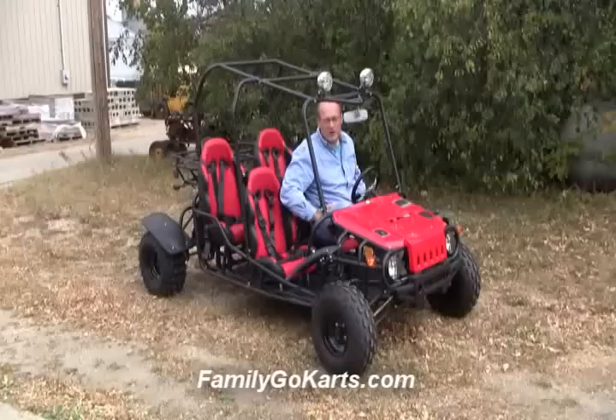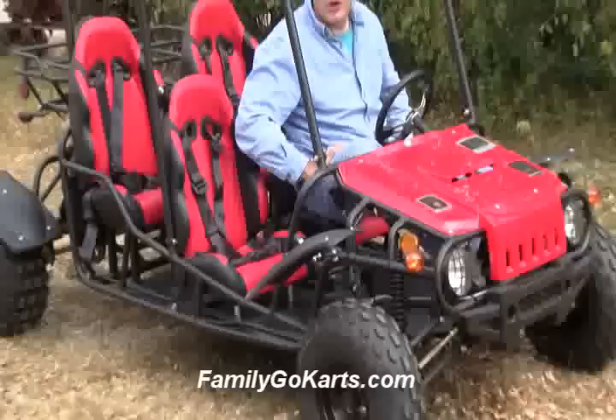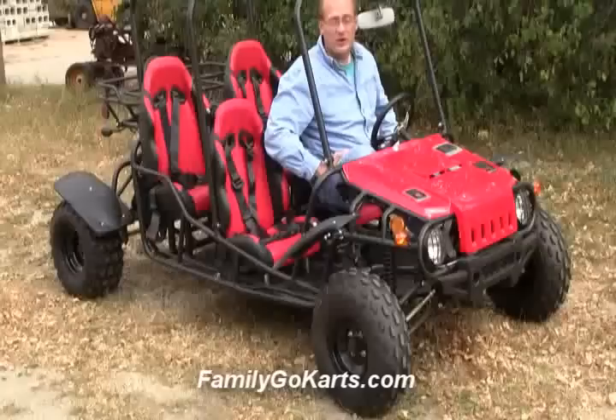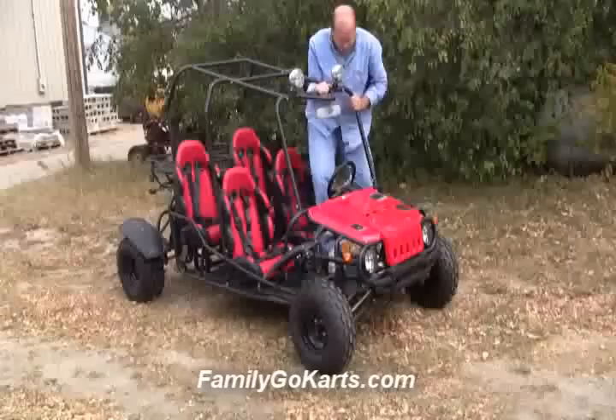Hi, Jeff here from FamilyGoCarts.com. We're live today reporting from FamilyGoCarts.com. We've been around since 1990, and today we're going to be doing a walk-around video going through some of the details of the GTK4150 Go-Kart. I'm going to refer to it in this video as a four-seater Jeep Go-Kart.